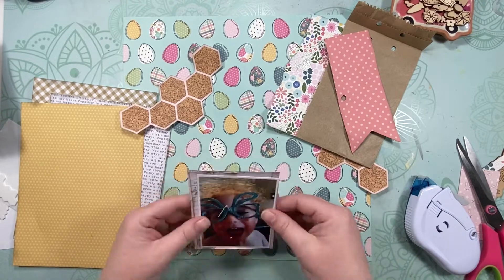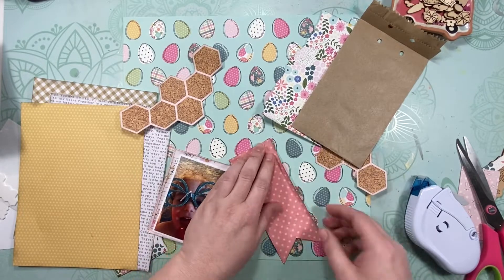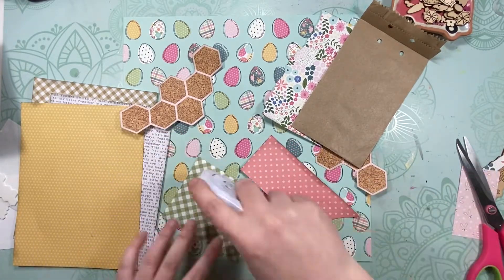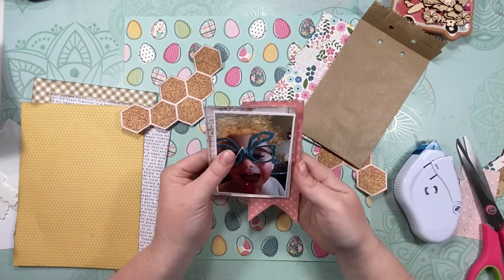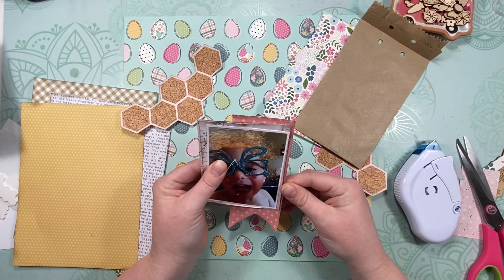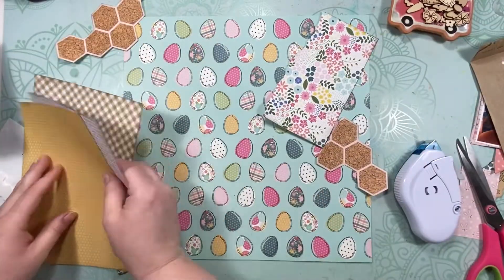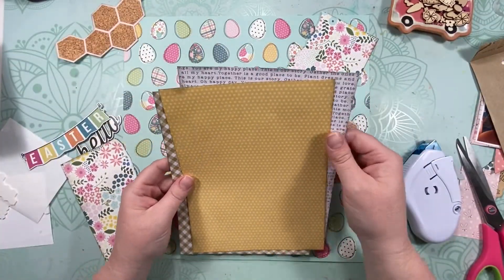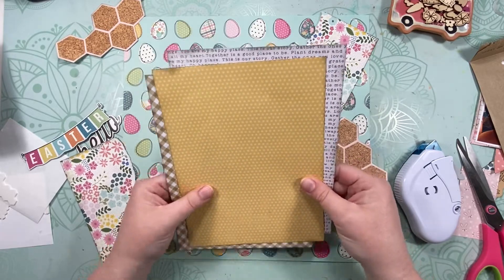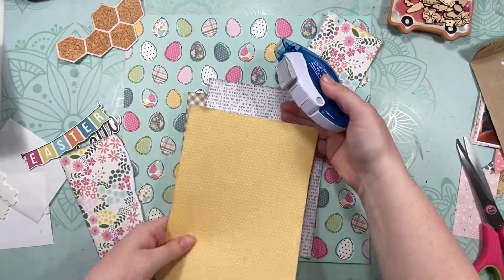For every layer of paper I'm doing here, I'm going through and running my fingernails underneath just to give it a little bit of texture. I'm not distressing it — I'm just lifting those edges up a little bit so it's not completely flat everywhere.